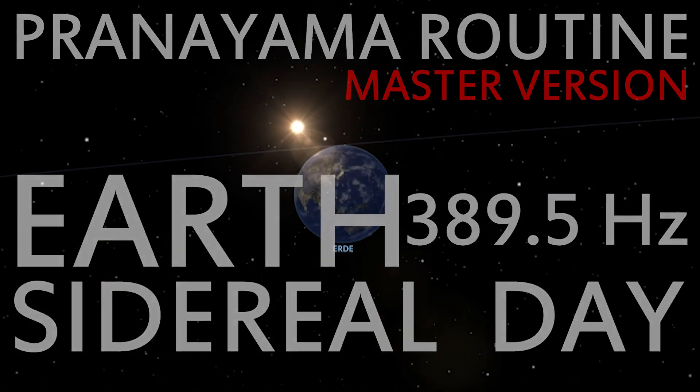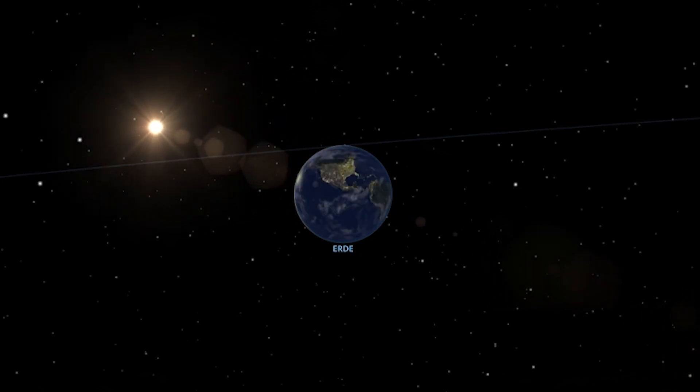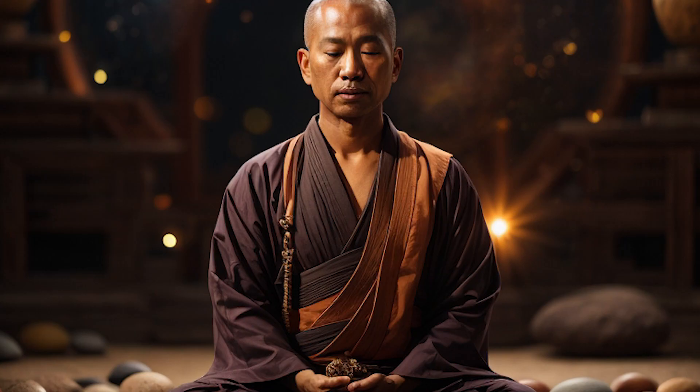Okay, let's practice full yogi breathing. Inhale. One, two, three, four.